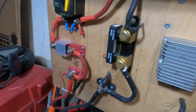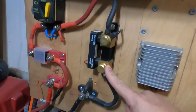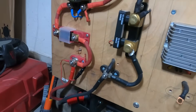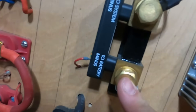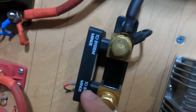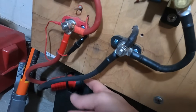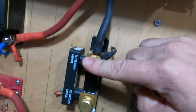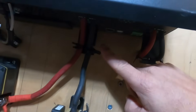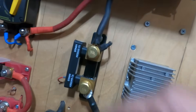Just to show you the same shunt installed on my 24 volt system — just to show you what it looks like when it's hooked up. The shunt has two terminals: it has a battery minus, which goes to your battery, and a system minus, which goes to your loads or your inverter. The shunt always goes on the negative side — you'll never put it on the positive side.